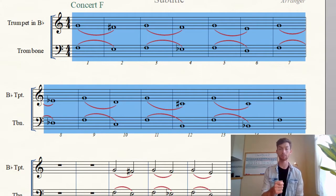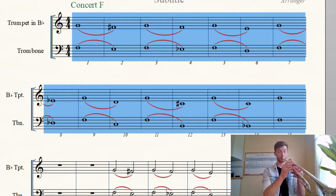Trumpet line on top, and the trombone baritone line on the bottom. Alright, here we go. Ready? Big breath — you can breathe every two measures for now.